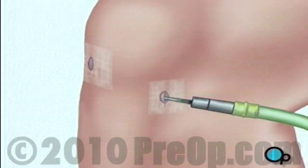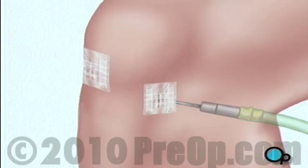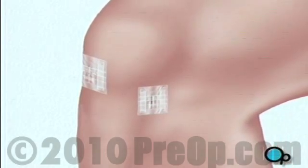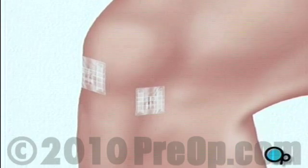Following surgery, sterile dressings are applied. To aid in healing, your knee may be stabilized with a brace, and you'll be encouraged to use crutches during the recovery process.